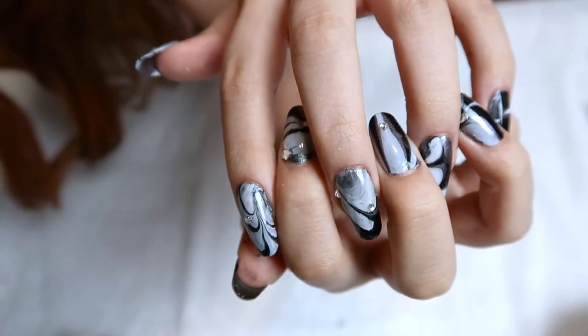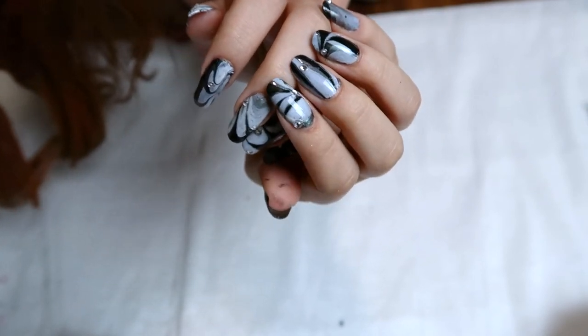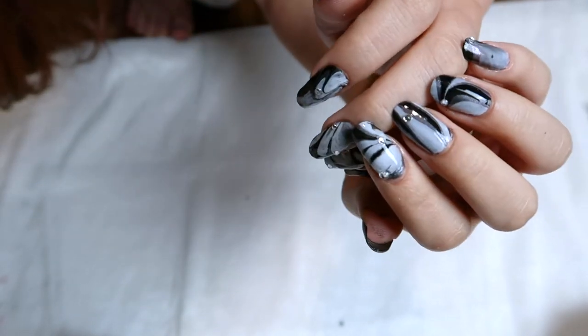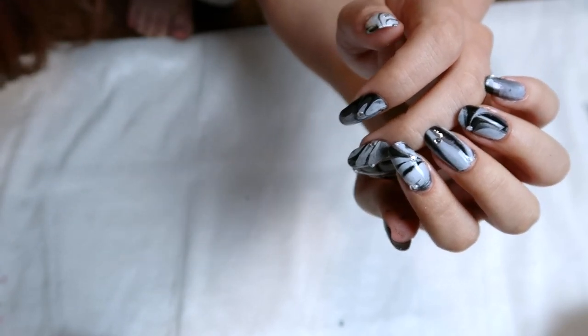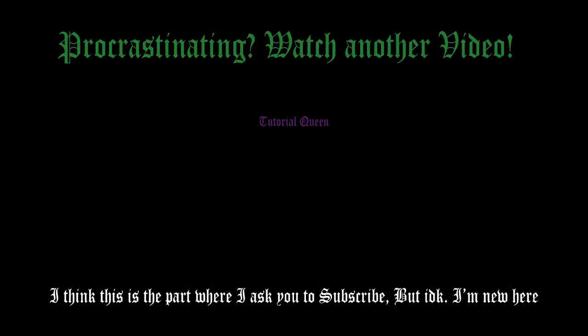I also have a cat picture to show you since I have no outtakes — here is my lovely cat Sophie. Thank you so much for watching! I have other nail tutorials and beauty tutorials on my channel, so thanks for watching. Bye!